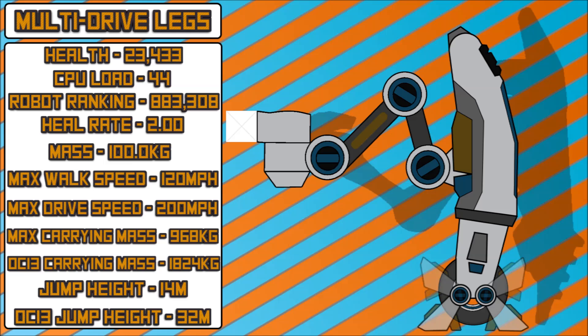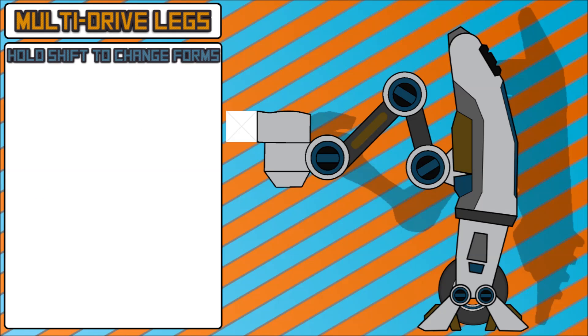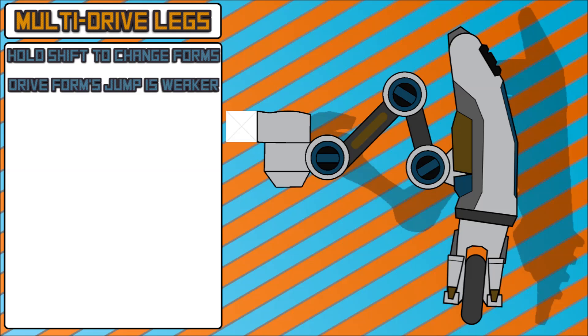Moving on to a few info points rather than stats. The multi-drive legs will be able to switch forms by simply holding shift for probably a few seconds. That will allow you to change forms on the fly whenever you want to. However, the drive form's jump ability is weaker — not necessarily by half, but just a little bit — so you're not going to be jumping as high in drive form as opposed to walking form. Each form has its own perks and pros and cons.